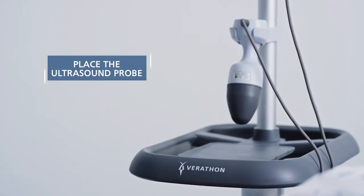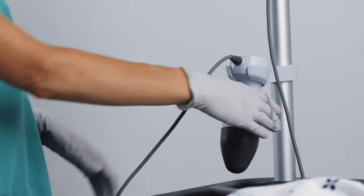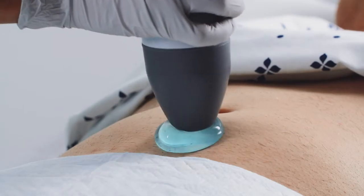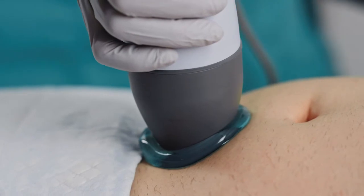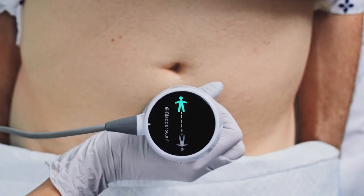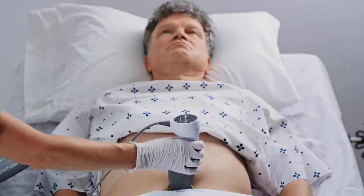You will want to have flexibility to make adjustments during the exam. When you undock the probe, avoid wrapping the cable around your arm or hand. Instead, allow the cable to fall along the length of your arm. Place the tip of the probe on the target area of the abdomen, making sure the tip is completely surrounded on all sides by the ultrasound gel. Check the human figure on the top of the probe and verify that it is oriented in the same direction as the patient's body.